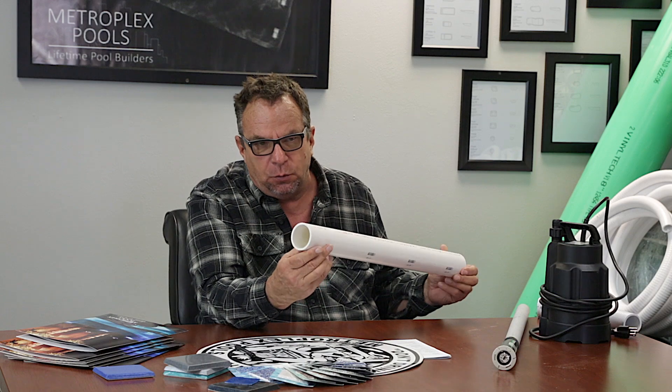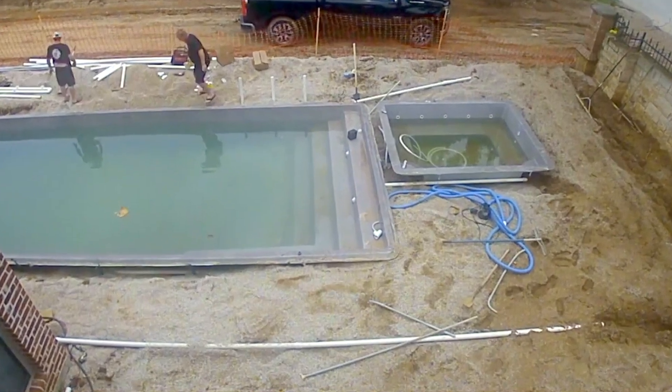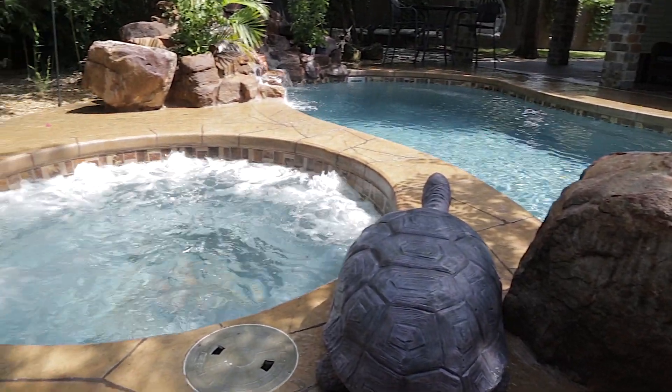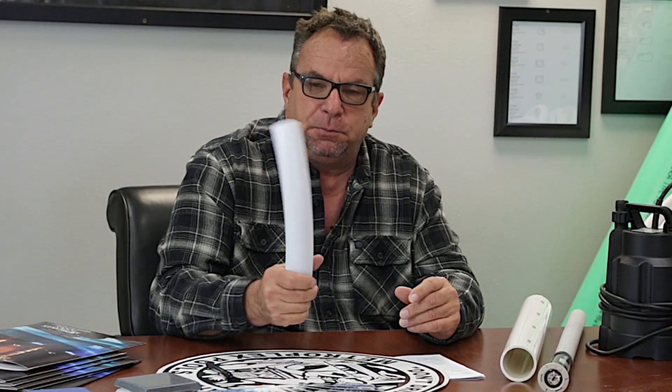I'd like to talk to you about plumbing. Metroplex Pools, for all the years we've been in the industry, has used two-inch rigid pipe from the pump to the pool. We may use a little bit of flex around the spas — we loop in a little bit to bring equal pressure on six spa jets in a pool-spa — that's it. That's usually a raised area and it's backfilled properly. But the thing about flex pipe is, I was talking to a buddy of mine and he didn't even think it was rated for underground. I couldn't find any two-inch flex pipe rated for underground, but there are thousands of pools built out there with flex pipe, and in my opinion, it's wrong.